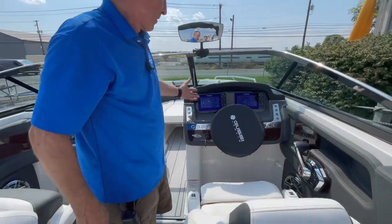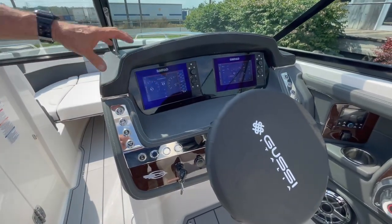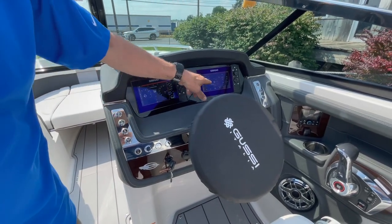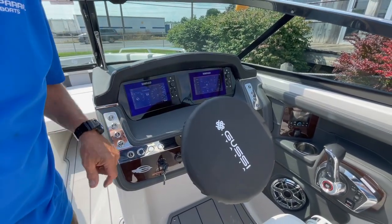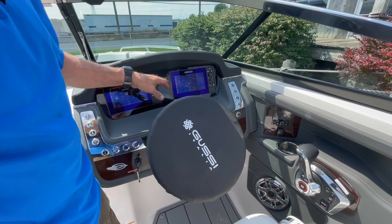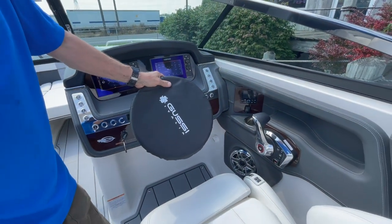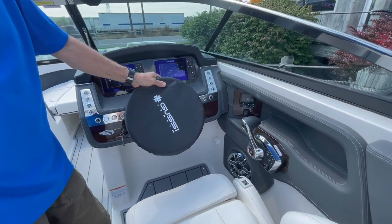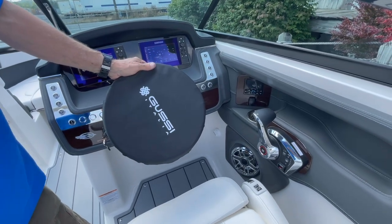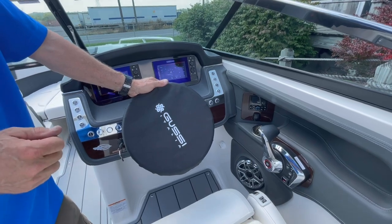Here at the Chaparral 26 Surf, the helm is the highlight of the boat. With dual Simrads — seven-inch screens — giving you all your MerCruiser information for gauges, all the surf gate information, ballast information. We can bring up audio and control the tunes from here. We can bring up cruise control, your launch control, and we're able to bring up active trim to automatically trim the boat. We can set it for whatever speed we want to surf, wakeboard, water ski, or tube.